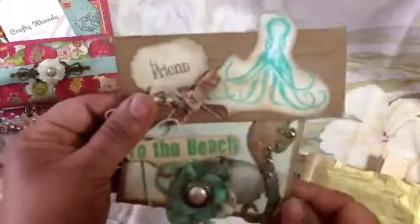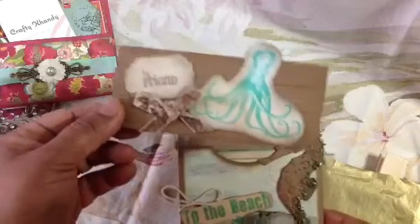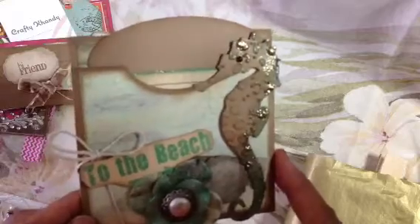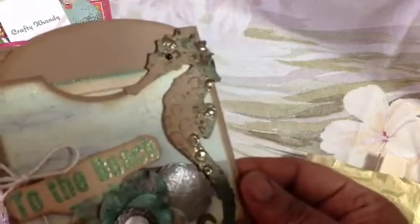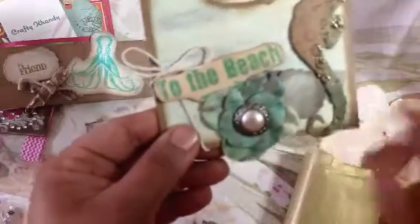And then here is the third pocket, and this was made by Tina. This was on her bag here, this top part. Isn't that cute? I love this pocket — the colors are beautiful, one of my favorites. And the seahorse — look at that, it's really pretty. Tina, you'll have to tell me what this is — is it embossing powder? I'm not sure, but it's just gorgeous on the seahorse. It says 'to the beach,' and this flower is all shimmery. Really pretty — I love these colors.